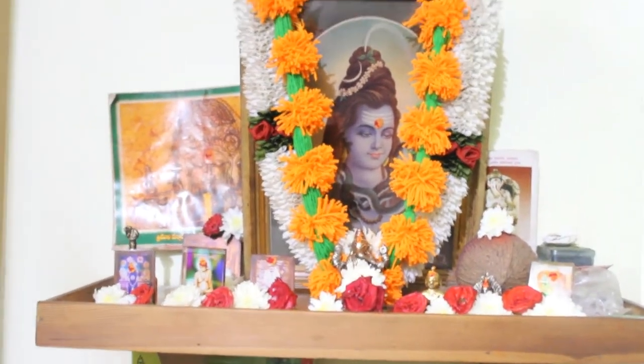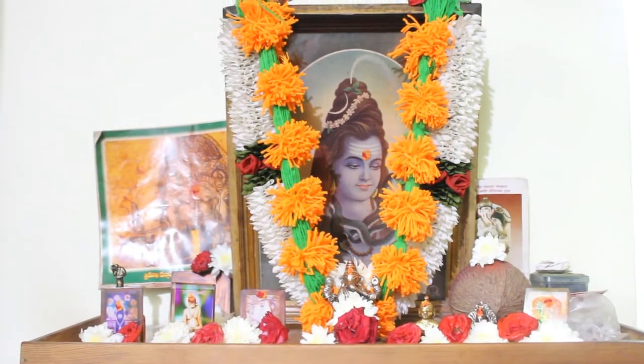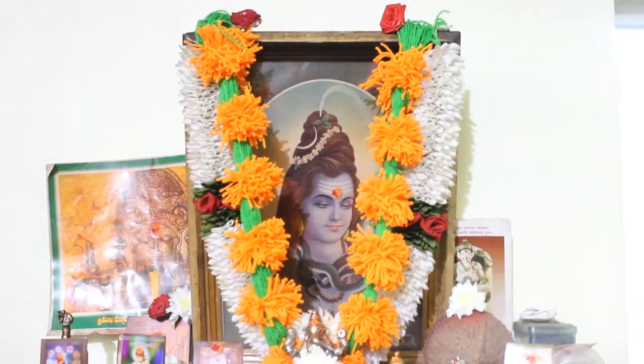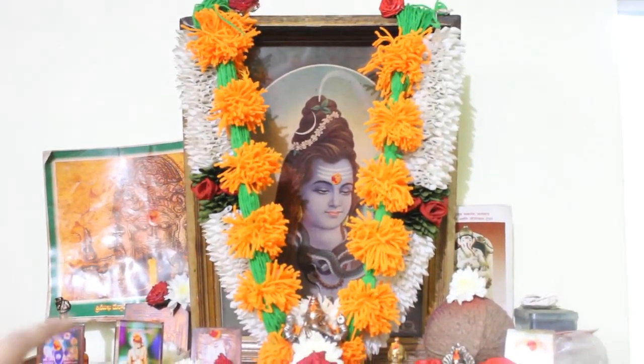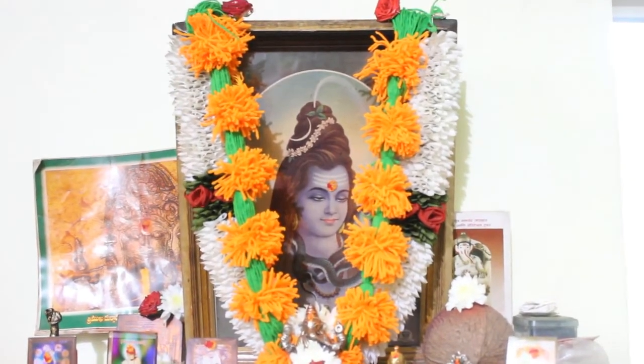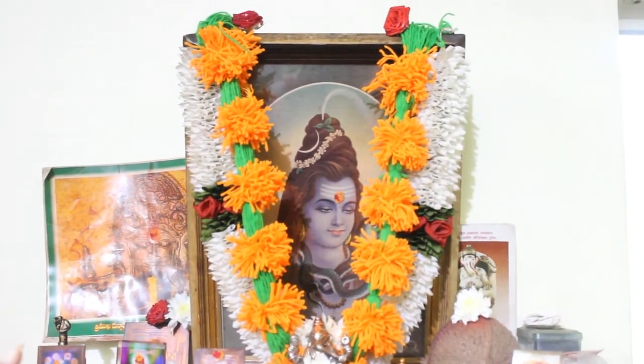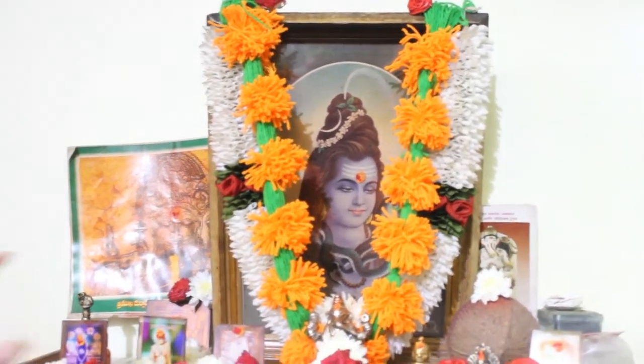You can see the flowers over here, then idols of God and some frames. On the frame you can see one woollen garland which I have made — the video I have already uploaded on my channel Swara's Lifestyle. This is the woollen garland which looks like marigold flowers.